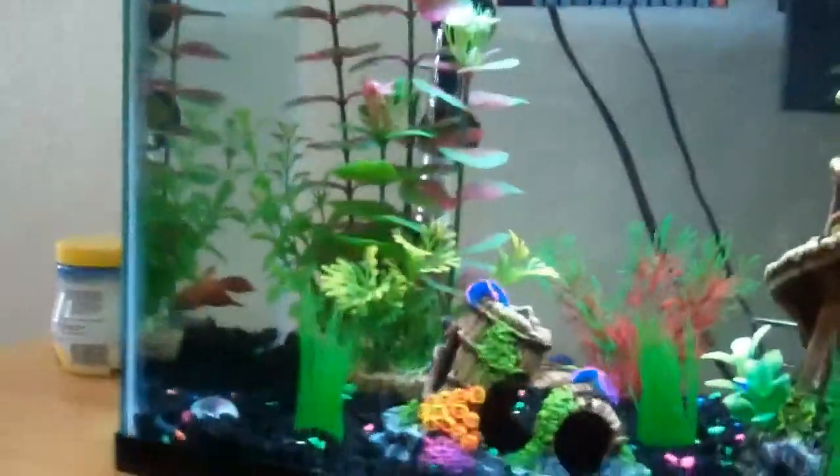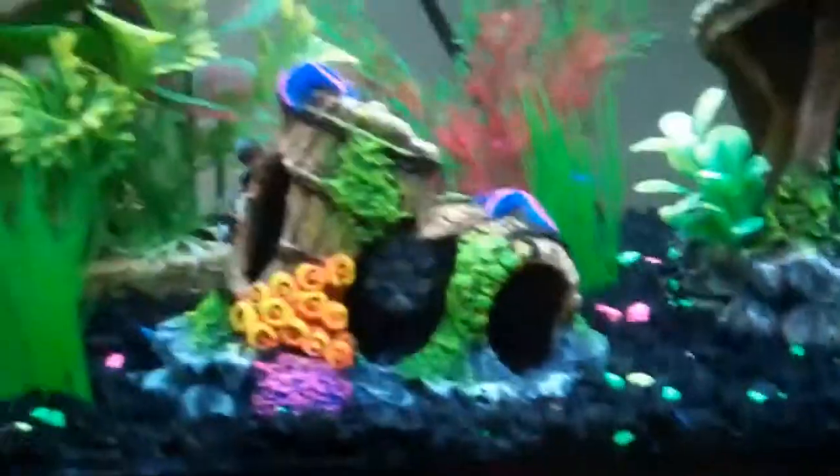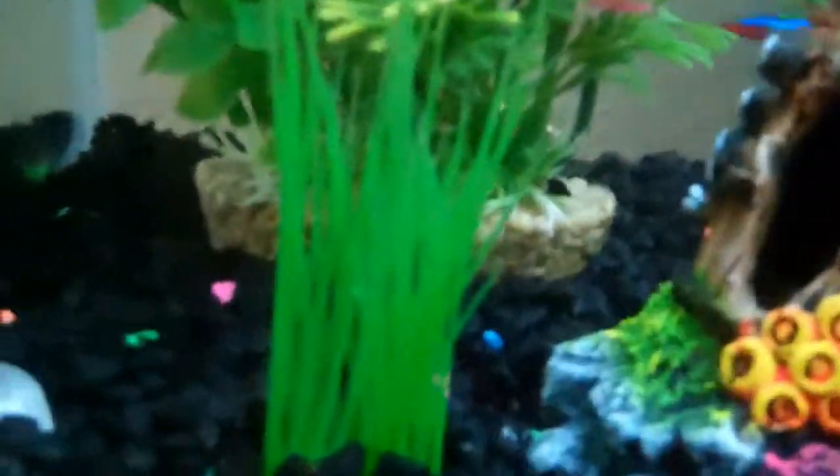Hey guys, today I'm going to be taking a video of my aquarium. As you can see, there's been some new additions — not for fish, but I put some fake grass in there.